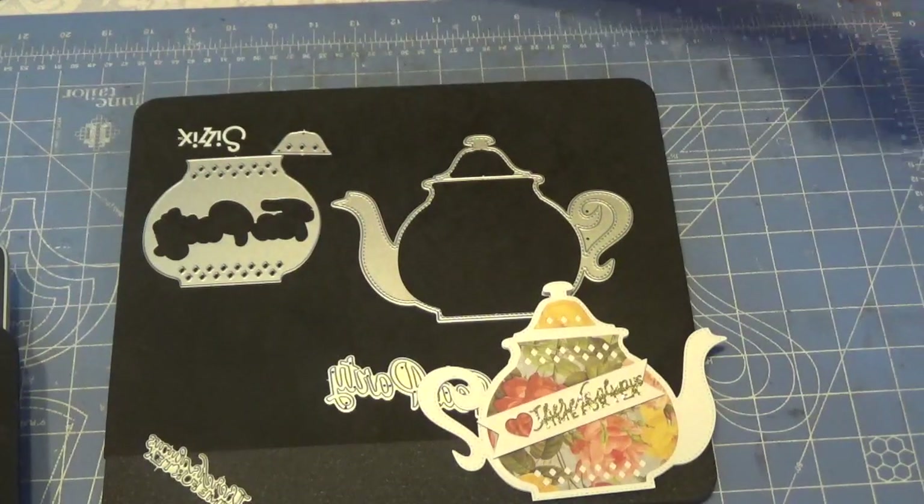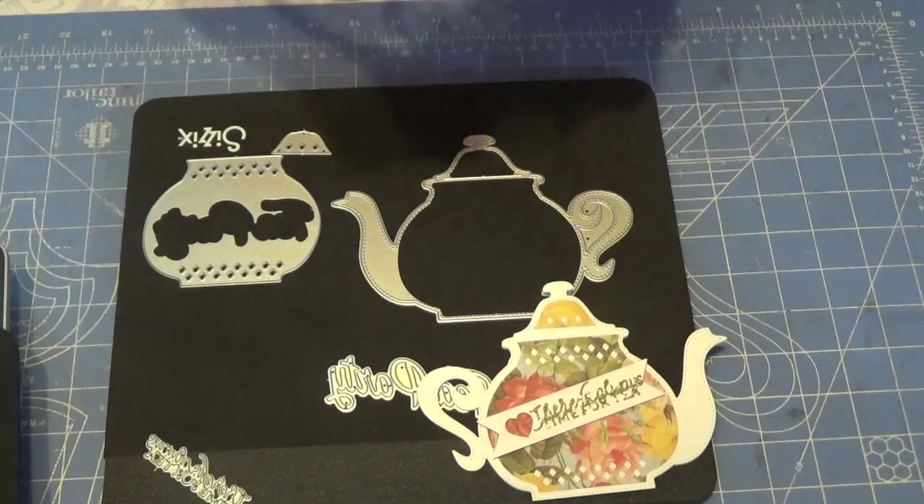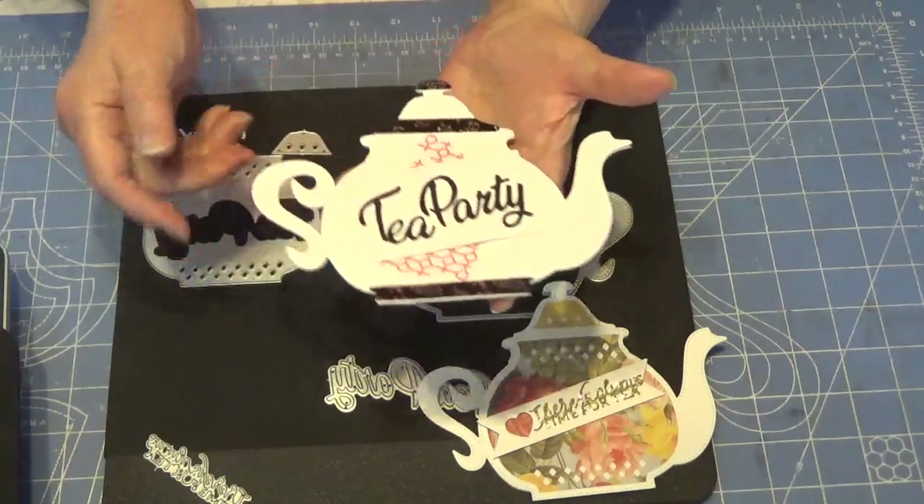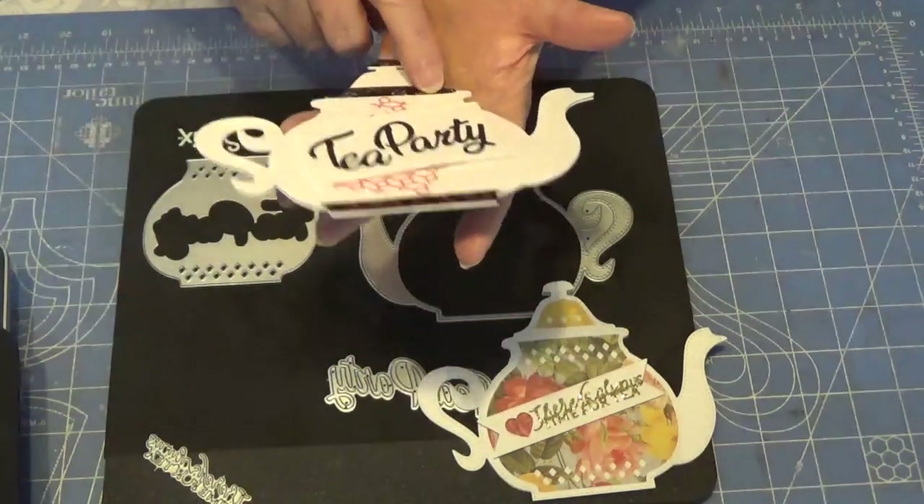You've probably seen these teapots before because I have shown them, but I hadn't shown them completed. So this is the completed version.